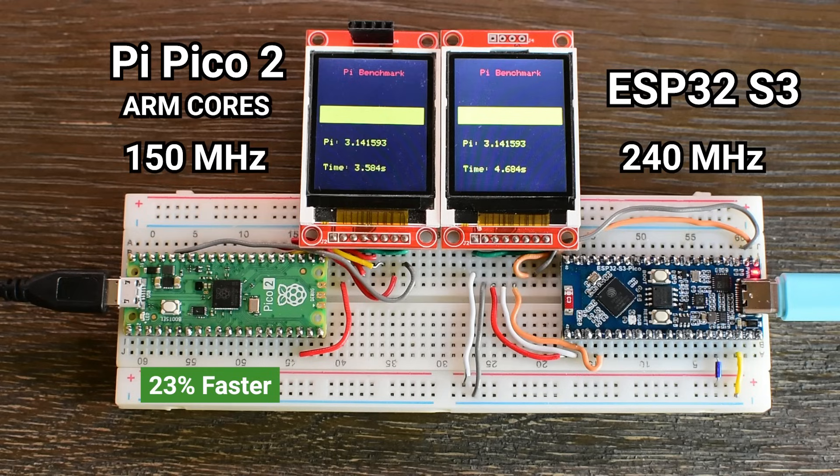This highlights something important: clock speed alone doesn't tell you how fast a board really is. The architecture of the processor, the instruction set, the memory latency, and even how well the compiler optimizes the code — all of that plays a role. In this case, the Pico 2's Cortex-M33 core with hardware FPU clearly handled the floating-point-heavy calculation much faster than the ESP32-S3's LX7 cores.